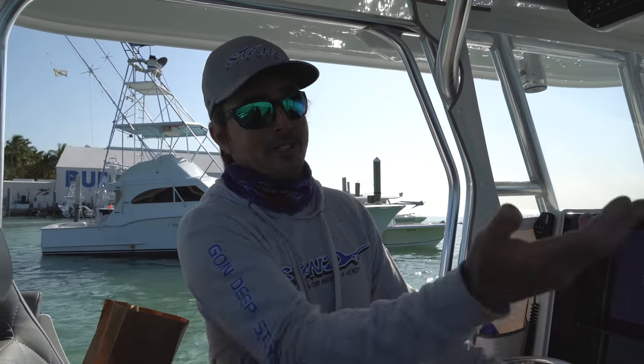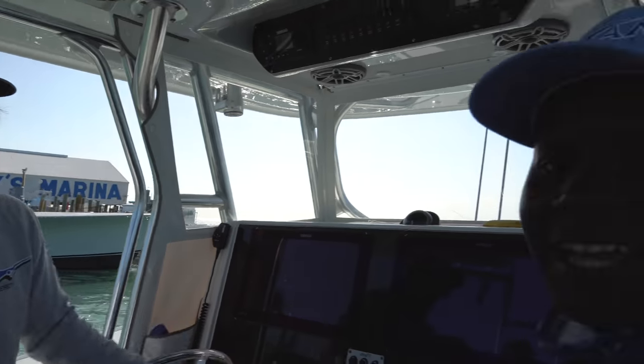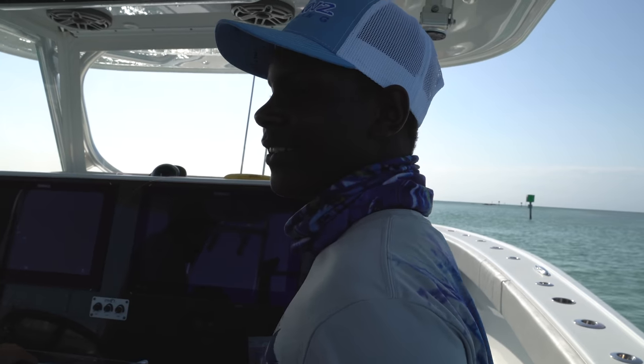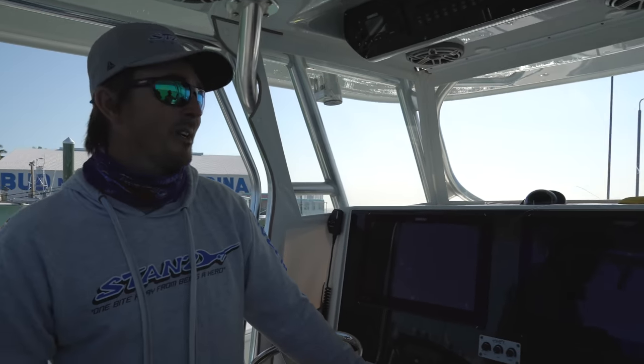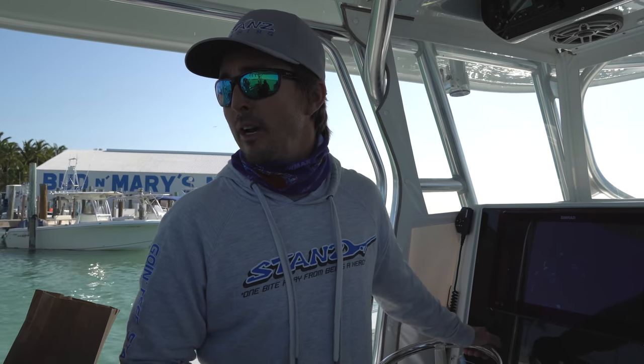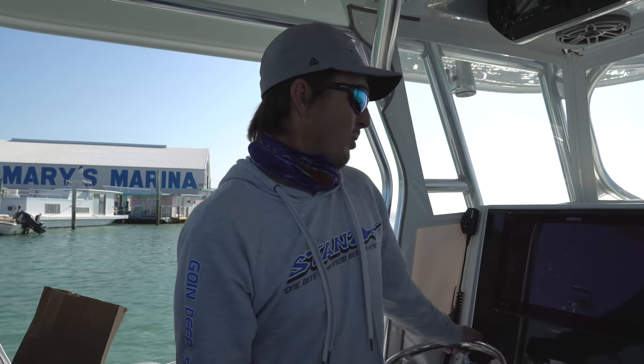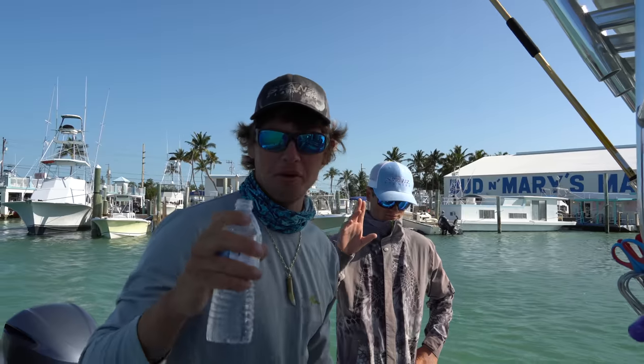We got a special guest today. Marcus is here — introduce yourself, where are you from? My name is Marcus and I am from Cutler Bay, Florida. Marcus showed up today and says, Nick, I want to be a fisherman, maybe be a captain one day — can I go hang out? I said we ain't fishing today, but we'll do the dirty work and that's part of it. So James is here as usual, we got Dawson here, and we're gonna head on over and haul out.